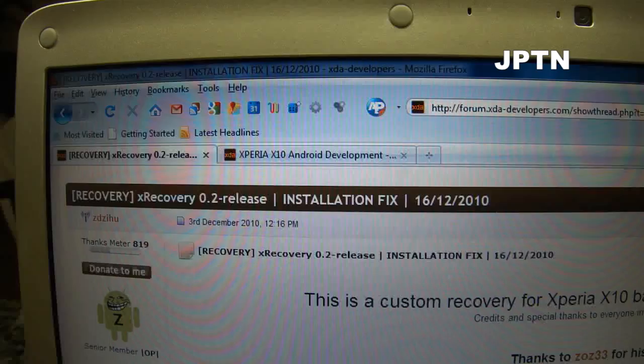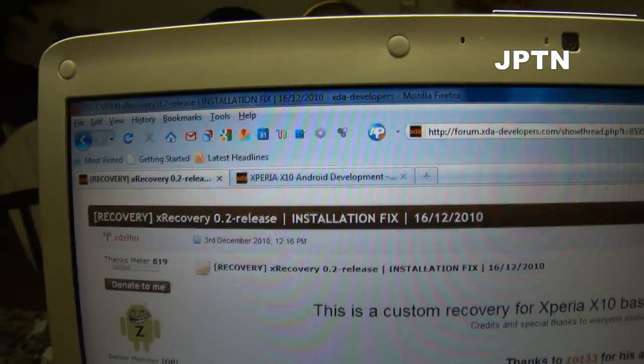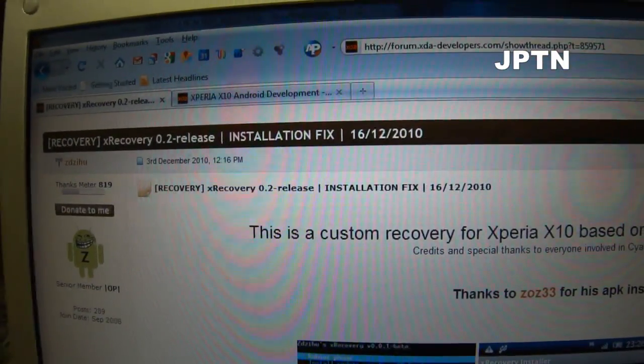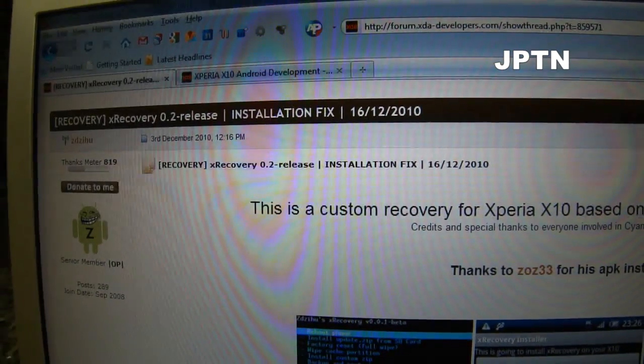In this video I'm going to show you how to install XRecovery, which is pretty simple — you're just running the application. XRecovery allows you to install some custom ROMs, so you can try out some of the new beta ROMs, like the 2.2 and the 2.3.